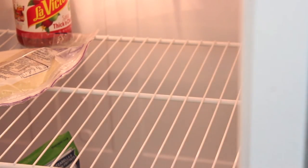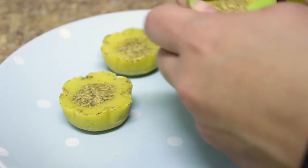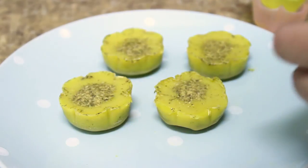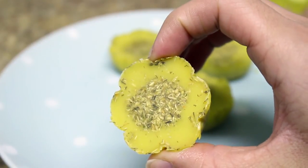After about an hour, these will have solidified so you can go ahead and take them out. If you have silicone molds like mine, you can just fold them and pop them out like so — and then you've got your DIY bath melts!